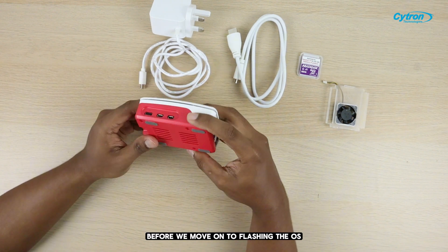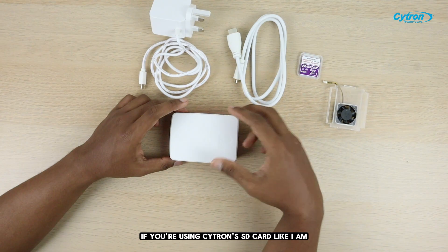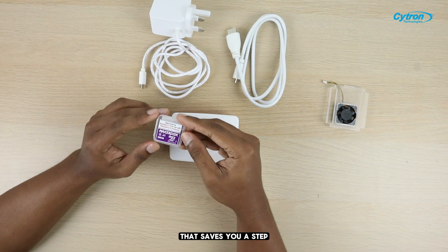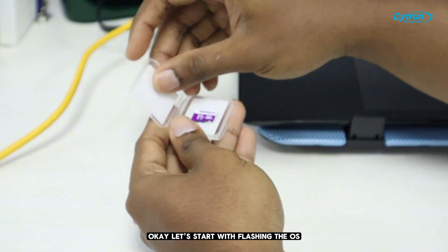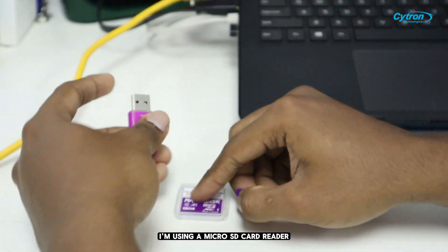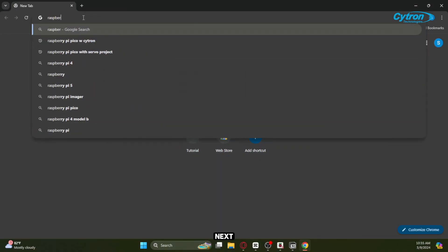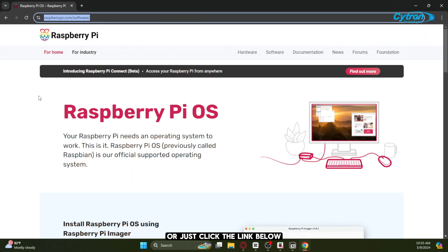Before we move on to flashing the OS, just a quick note. If you're using Citron's SD card like I am, it actually comes with the OS preloaded — that saves you a step. But if you're using your own card, you'll need to follow this process. Let's start with flashing the OS. I'm using a microSD card reader — grab one from the link in the description if you don't have it yet. Open your browser and search for Raspberry Pi Imager, or just click the link below.